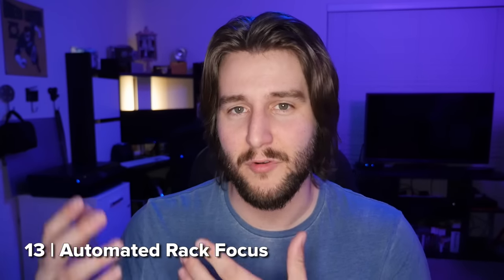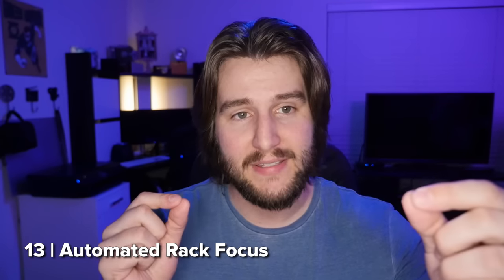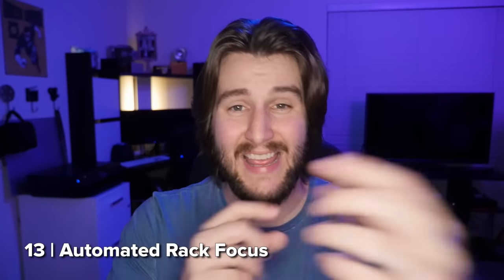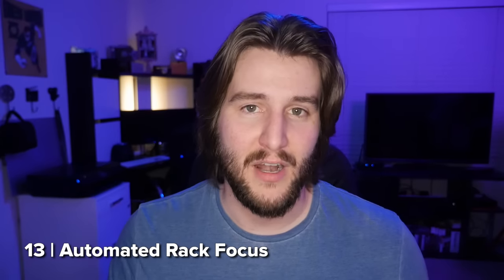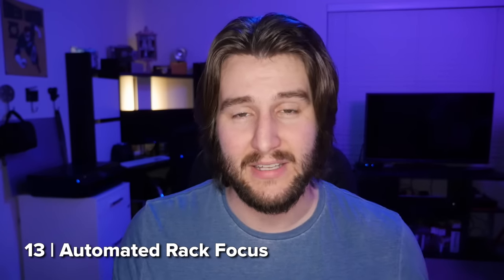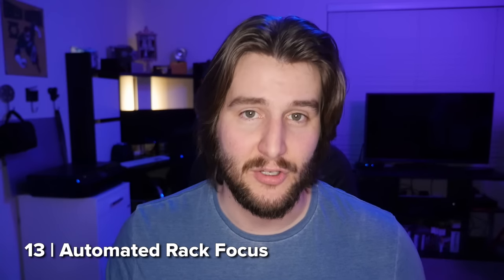The GH5 is also supposed to have better autofocus. The autofocus on the GH4 is okay in photo mode but pretty lackluster in video mode, especially compared to the competition. The GH5 also has 225 autofocus points compared to the GH4 that only had 49. Panasonic has incorporated some cool autofocus software — you can now set multiple points and have the camera automatically focus between the two, doing a rack focus at different speeds that you can set. If you're in a static environment, you can set two points and have the camera do it automatically.